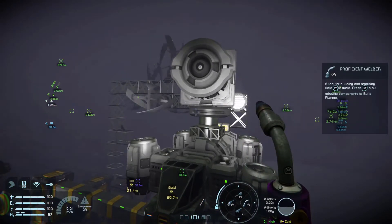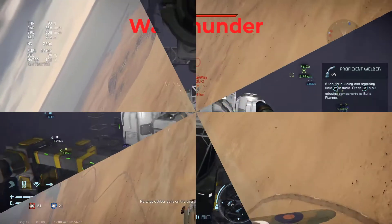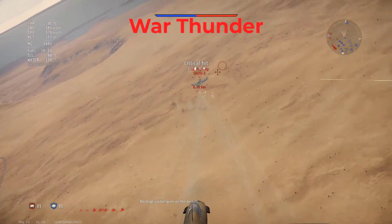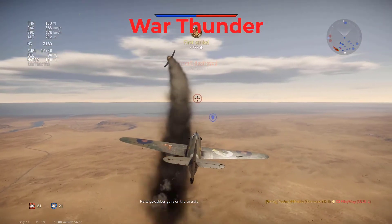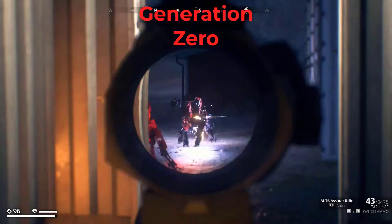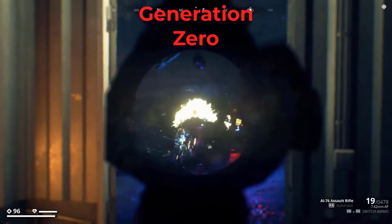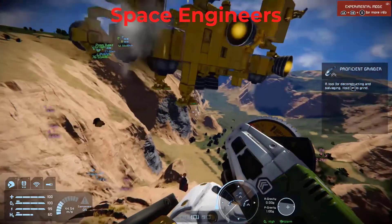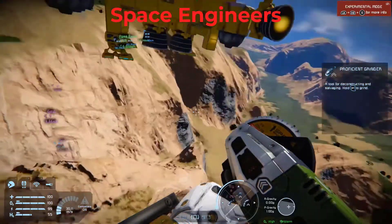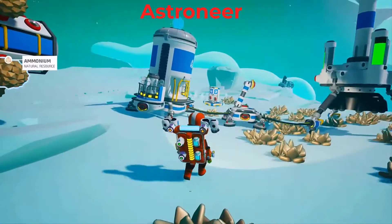Hey everyone, let's put a large grid ore detector on a small grid ship. Let's get to it. And oh look at that, he did it. Yes, we are in business.